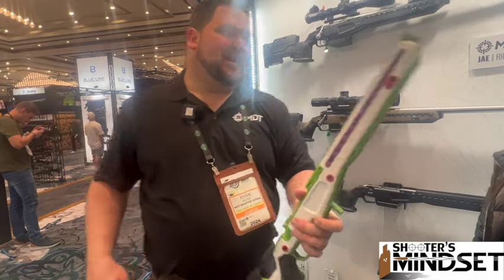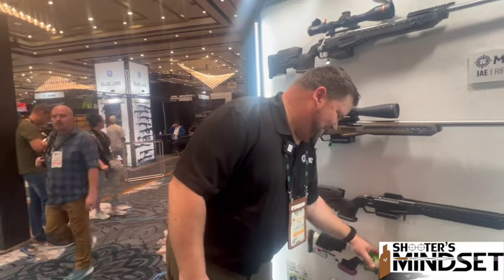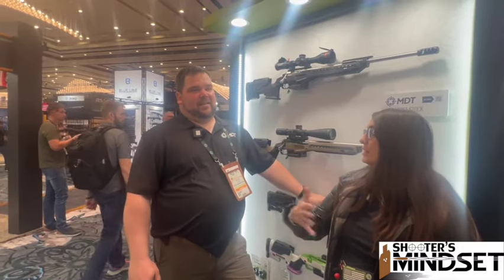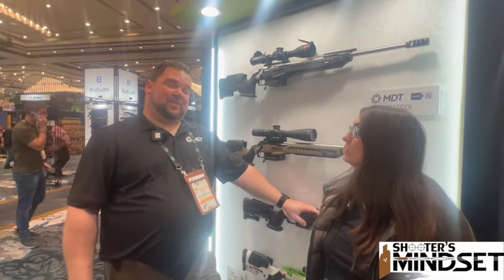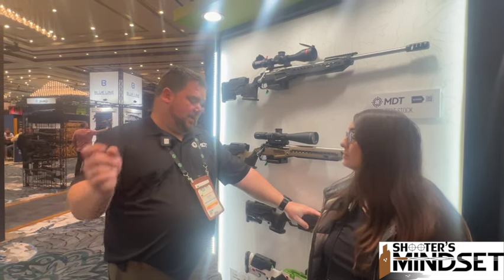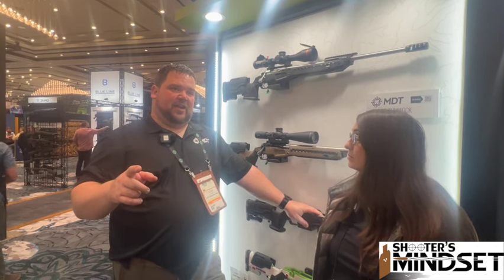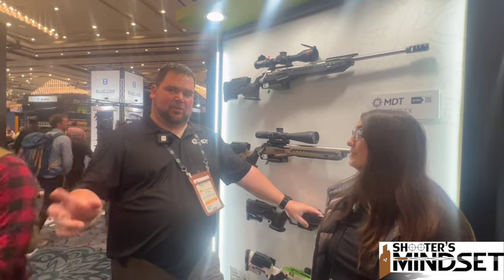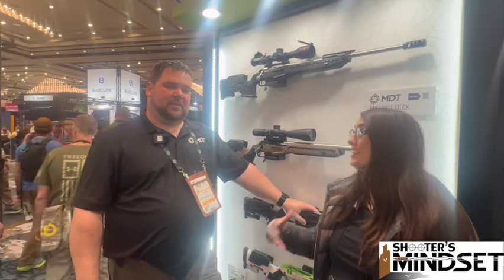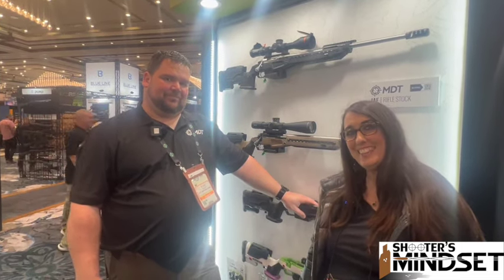Probably the coolest thing we did with the J Allen is we brought it down to a price point of $1,499. As for availability — all of these products are coming this year. We're looking at late spring for the Gen 2 and the J Allen, the target indicator will probably be later in the summer, and the timer will be early spring. If someone is interested, you can find them at mdttac.com.